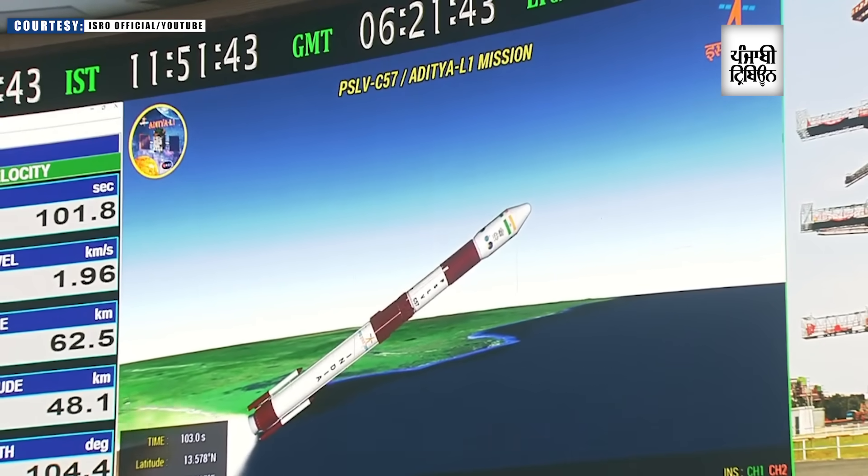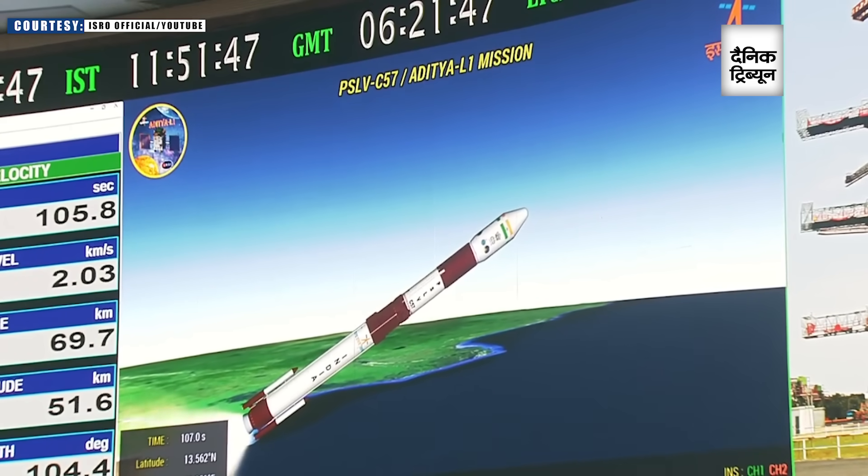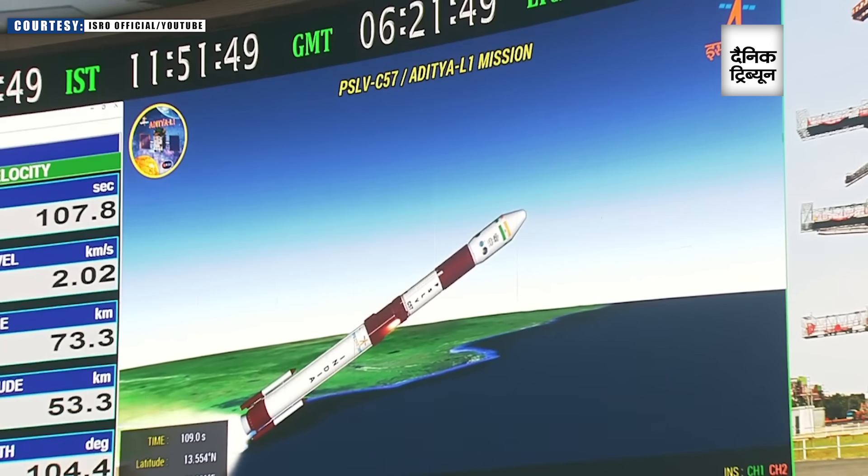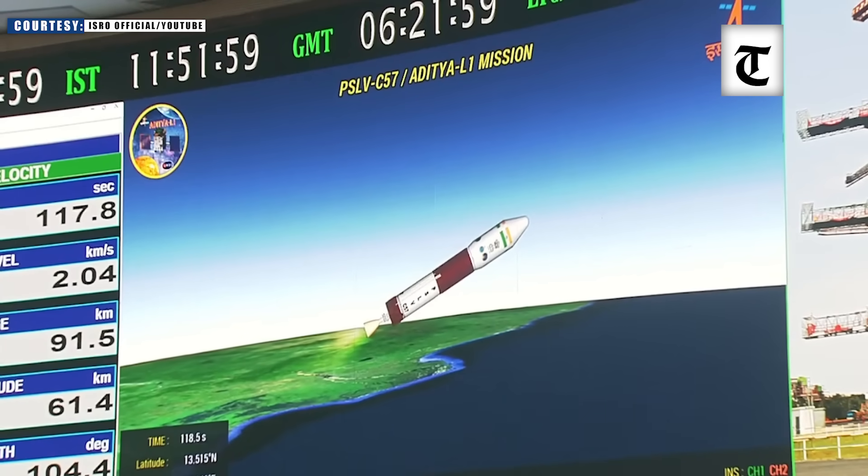We are 100 seconds past the launch time. The ground lid and air lid strap-ons have been separated. The S-139 motor is still thrusting. At 110 seconds into the flight, S-139 has also been separated.